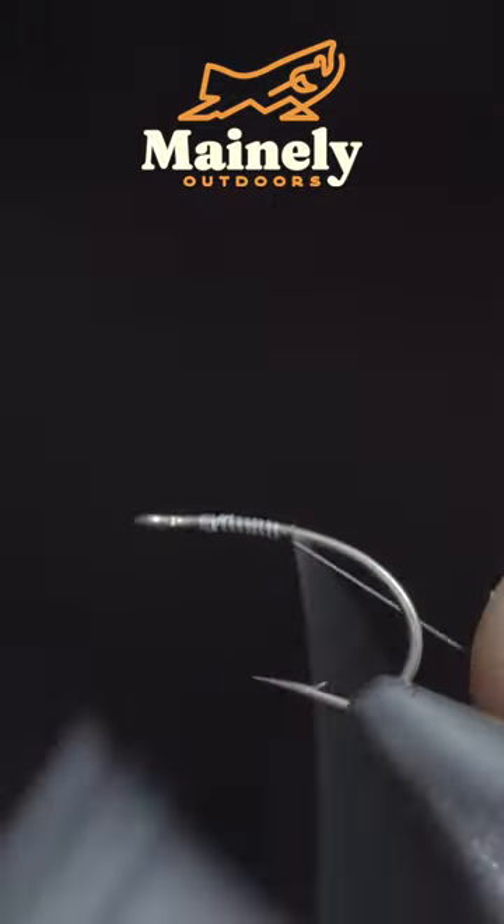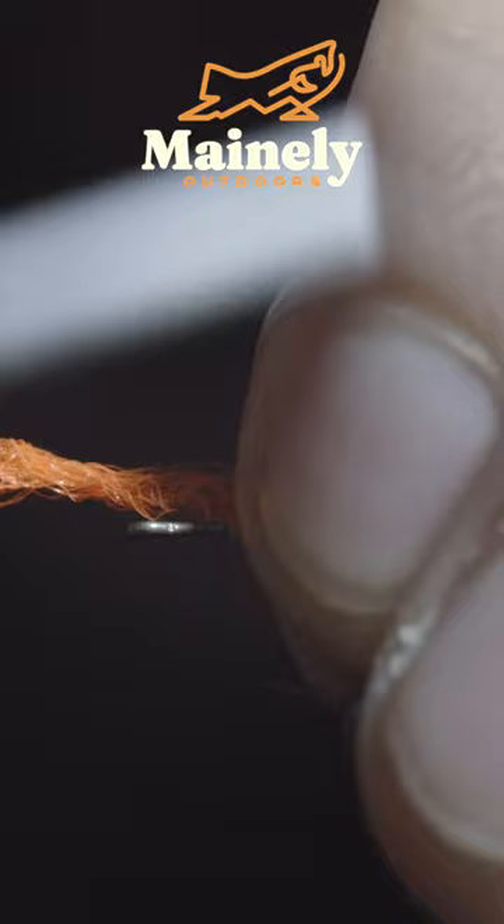If you're not using this dry fly, you're missing out. To start, we'll grab some parawing. I like to use a high-vis orange and secure it tightly to the top of the hook shank.